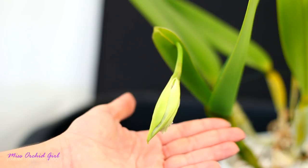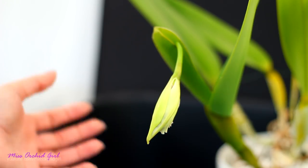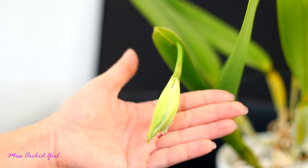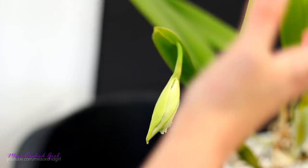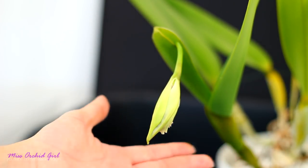Even though we only have one bud — and typically this orchid can produce two to three buds — it's the very first time it blooms. And if it turns out to be the Shasteriana, I will be tremendously happy. I cannot wait for the orchid to bloom and show it to you. I've been wanting a big Cattleya for a long time, and I've been having this one for two years.